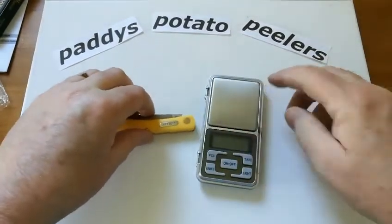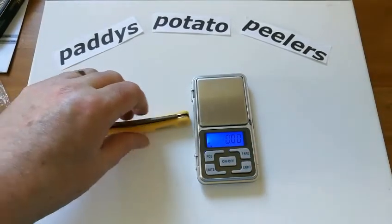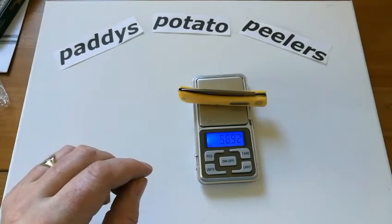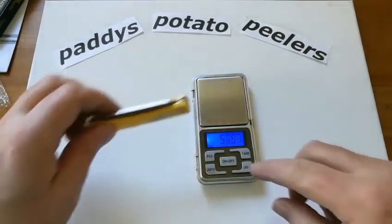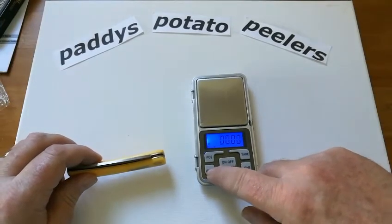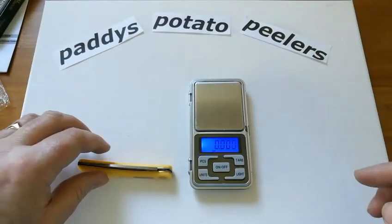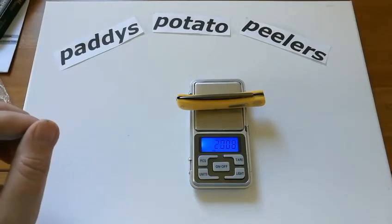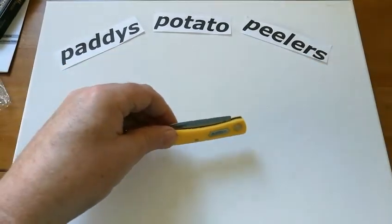Let me get my wee measuring thing out and see what weight she is. I would say just over two ounces. It's 56 grams — let me switch to ounces — two ounces exactly! How good am I? Two ounces exactly.